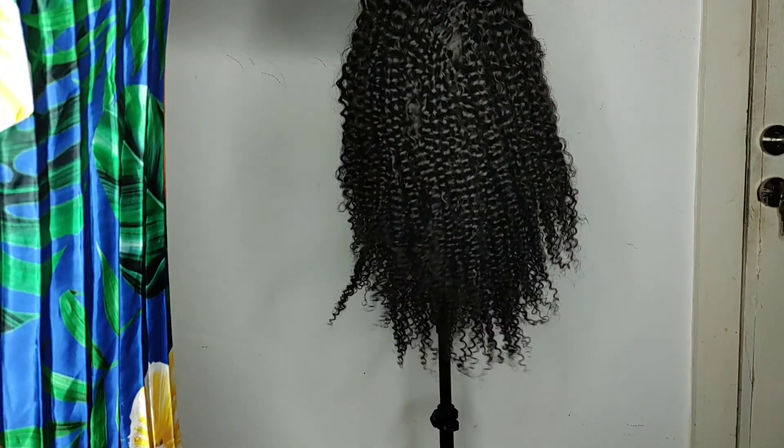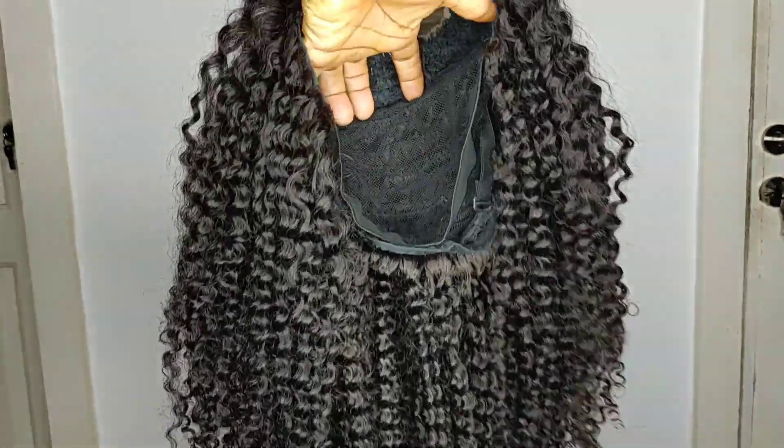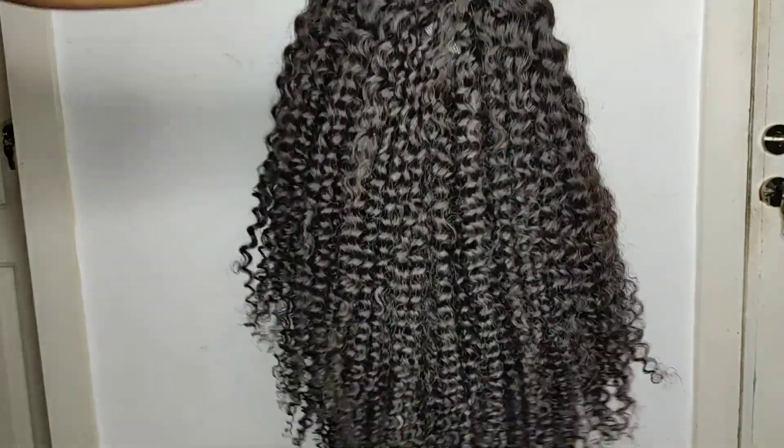Everything looks really nice with this wig now. You can see the upper part of the wig — it really had the tangle before, and now it looks very fresh. So I already washed the hair and dried it, and this is what it looks like after rinsing it off and drying it for a day. It looks really nice, fresh, and new.